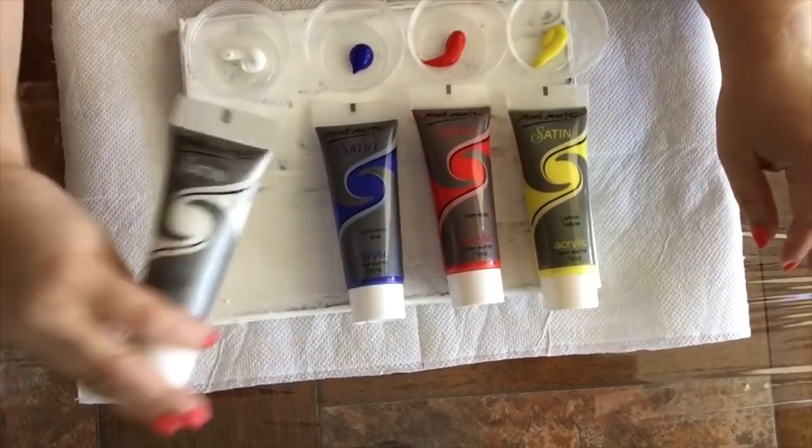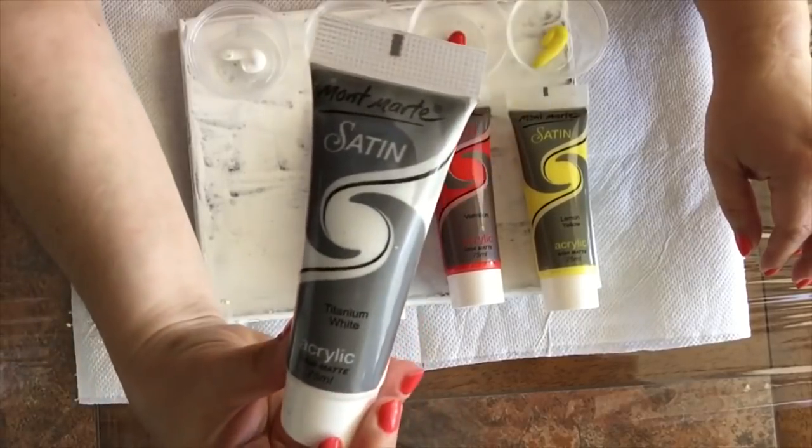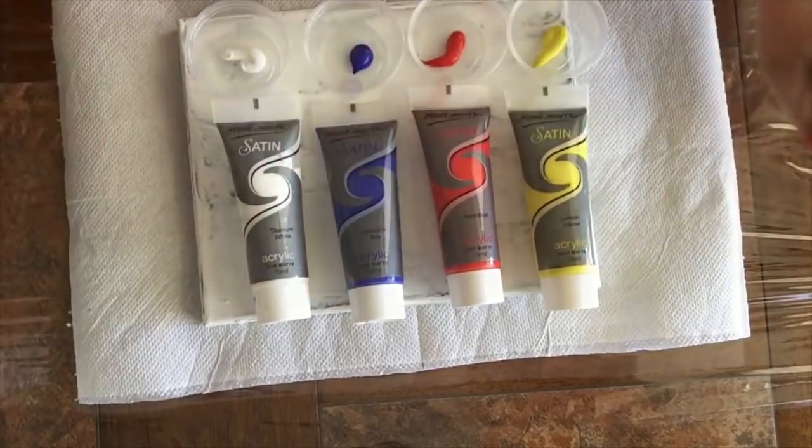Hey everyone, I'm Patti Ellsbury from Acrylic Art Paintings. Welcome to my channel. These are the paints I'm going to be using today. They are from Montmart Satin.